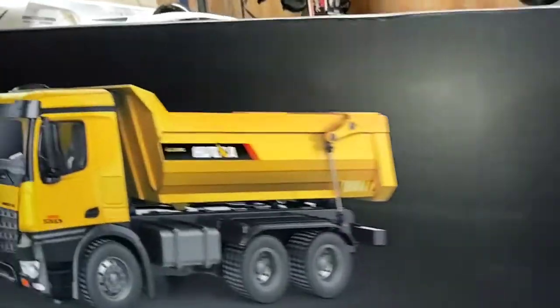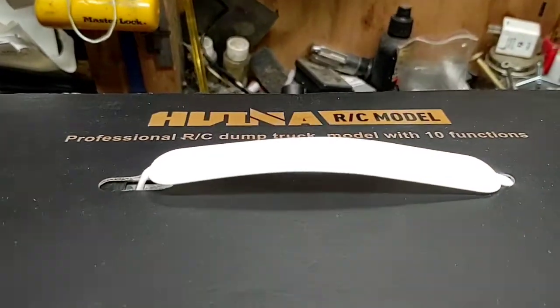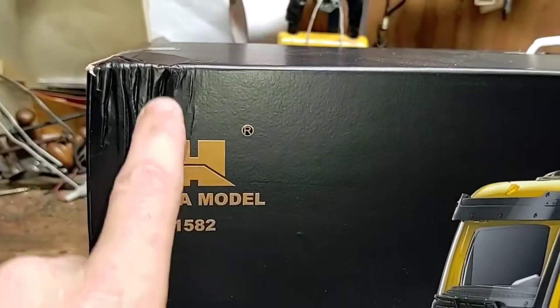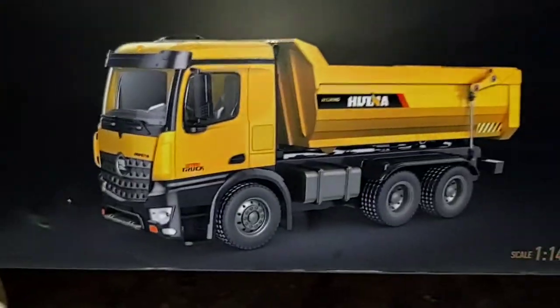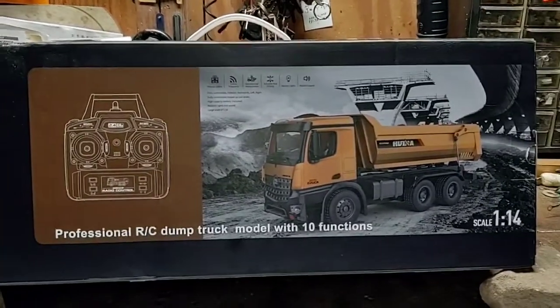Nothing on this half of the box. Nothing on the other half of the box. Nothing on top of the box. A little bit of damage right there. Spinning around to the back half — got a picture of the transmitter, picture of the truck.